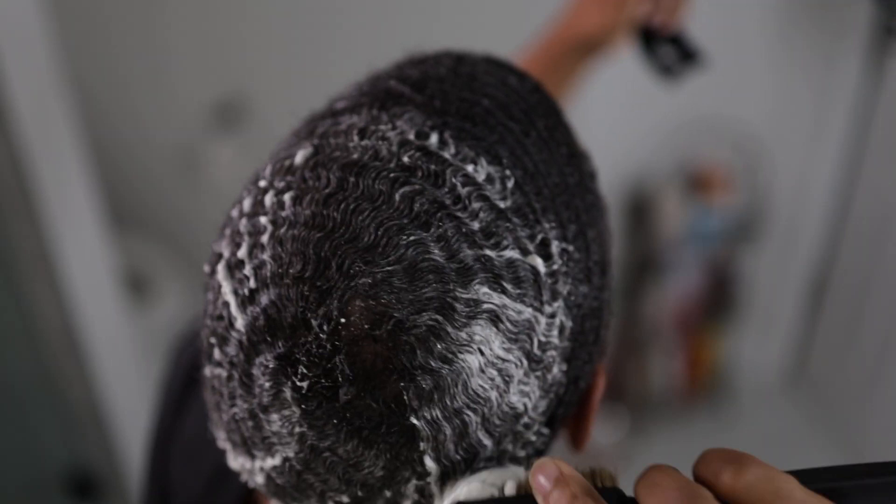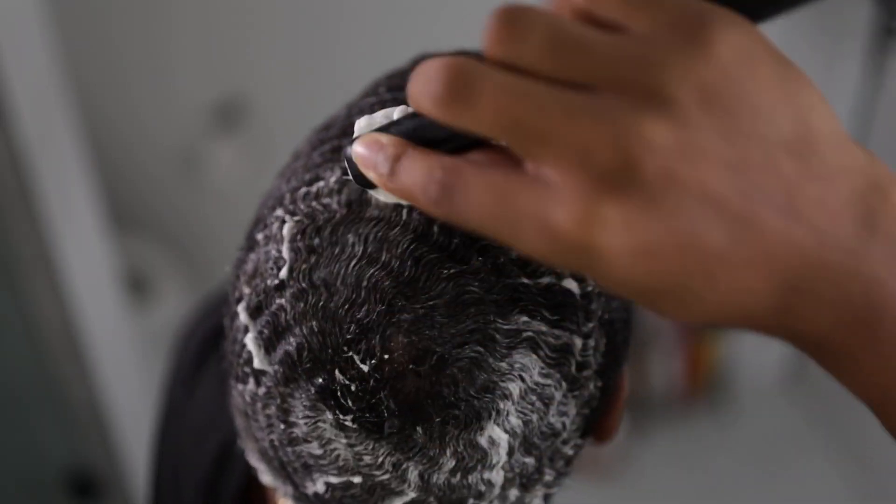Side note: folks like to refer to your crown as a bald spot. Just know that everyone has one. Educate them folks when they start talking sideways to you.